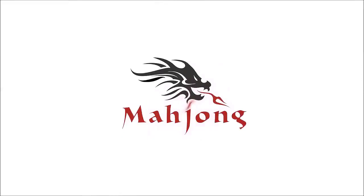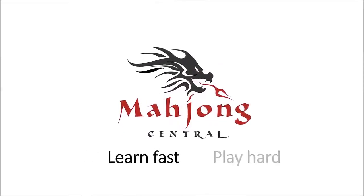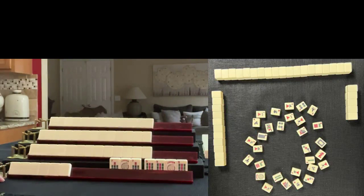Reading hands is a poker term but it applies to mahjong. You can practice the skill by observing what happens at the table with the exposures and discards. In this video we're gonna practice. If you're new to mahjong or if you already know how to play and just want to build your skills, consider subscribing to my channel so you won't miss anything.